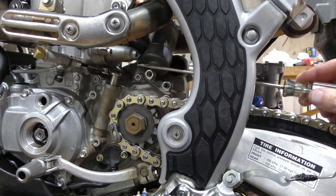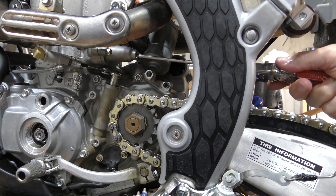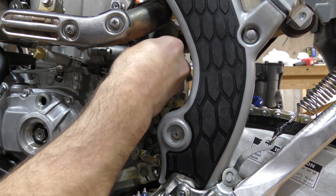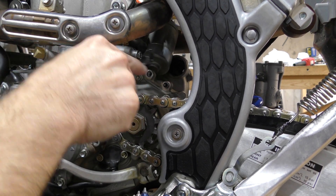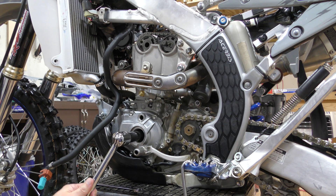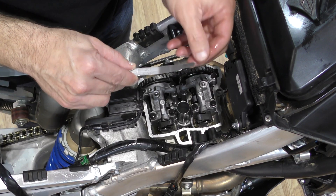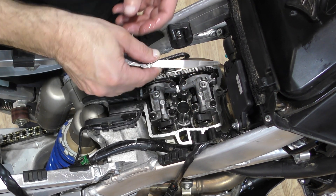My friend Jason Garrison told me about that zip tie trick — very helpful, thank you Jason. Now I'm releasing the tensioner to put tension back on the cam chain using the same screwdriver. Once it's in the slot, I turn it counterclockwise to release the tensioner and re-tension the chain. With tension back on the chain, I reinstall the bolt covering the hole. Before going further, I give the engine a few rotations and then recheck the valve clearances.